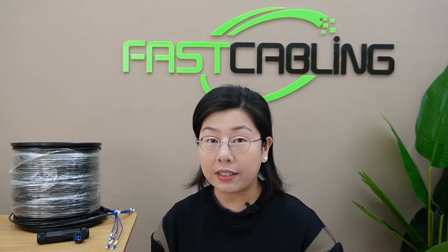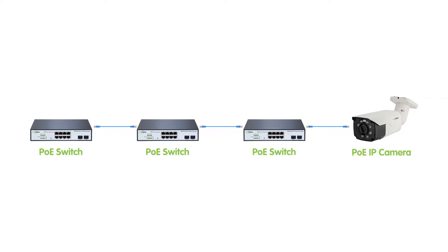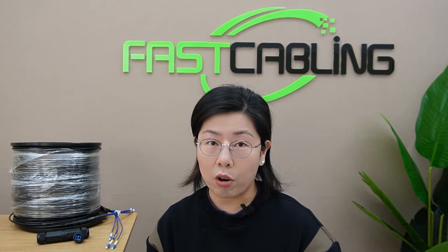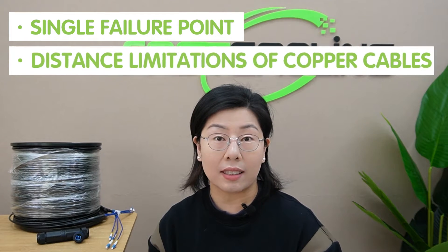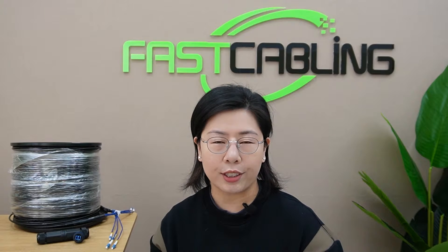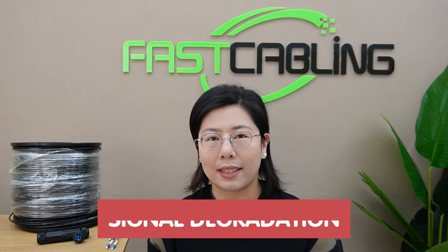Now our customers faced this exact problem, planning initially to use a daisy chain switch. However, they stumbled upon some roadblocks — like the fear of a single failure point and the distance limitation of copper cables, which cap at 100 meters. And adding extension tools seemed like a solution but brought along worries about signal degradation.